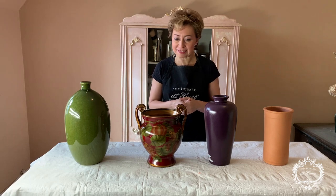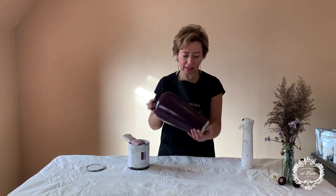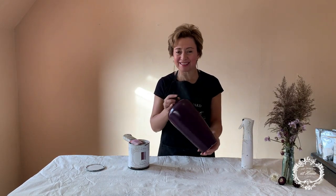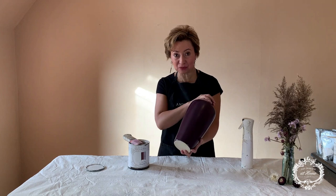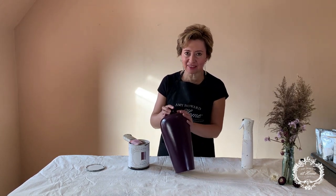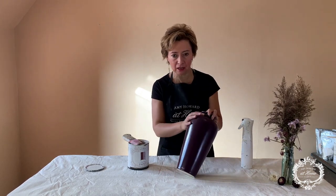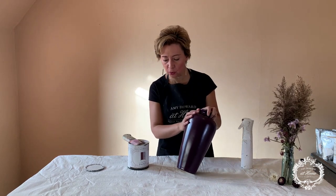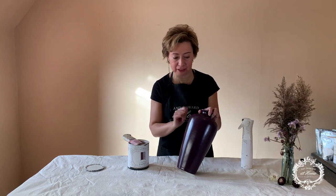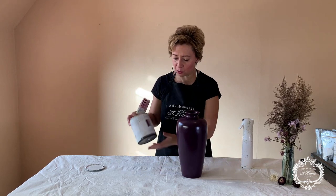Let's get started with our first base. The first step I did is to actually clean it with Clean Slate, just to ensure that any grease or anything stuck to it gets fully cleaned and lifted off, so our paint has a chance to stick and our finish is going to be perfect. Now I'm going to be using one-step paint.